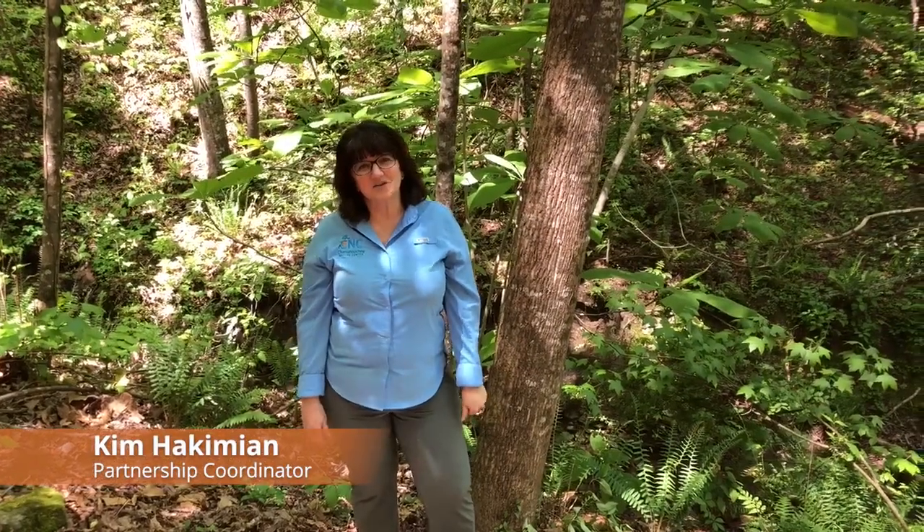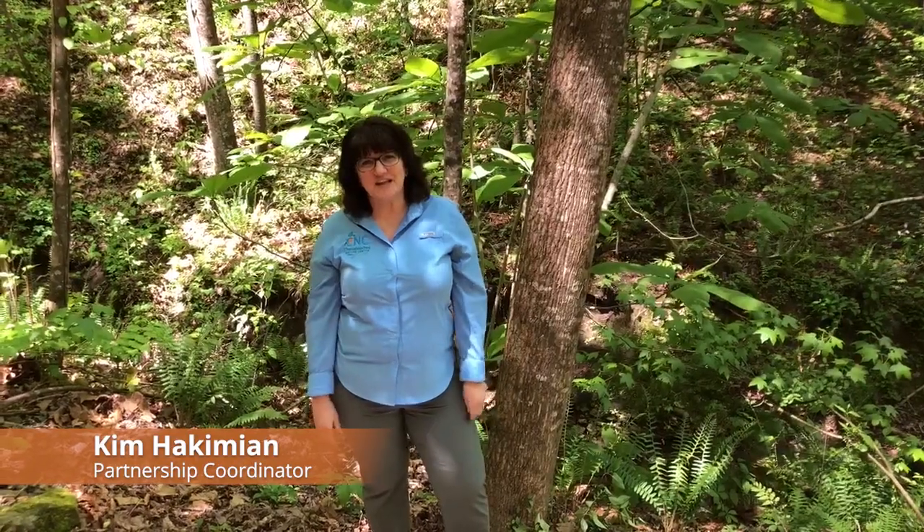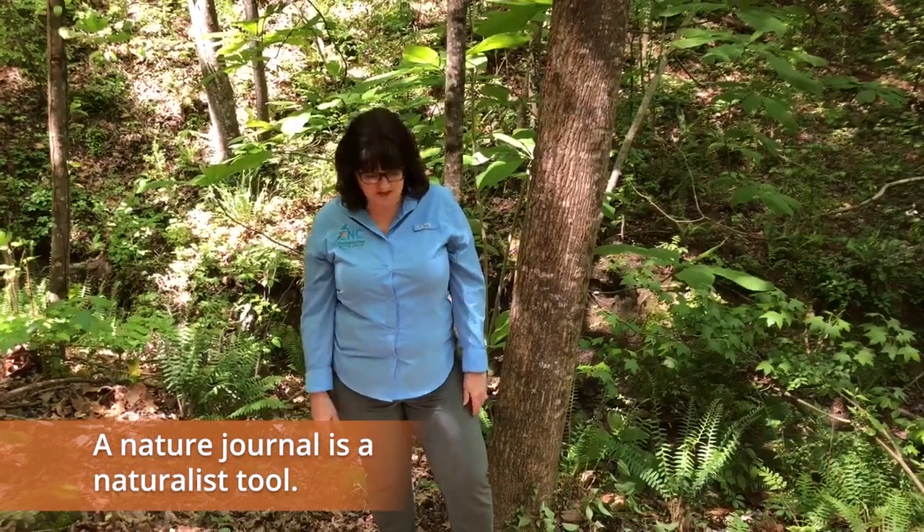Hi, I'm Kim Hakimian. I am the Partnership Coordinator at the Chattahoochee Nature Center and I'm so glad you joined us today. Last week Mr. Tom showed you all about the importance of a nature journal and how that's one of the tools of a naturalist.